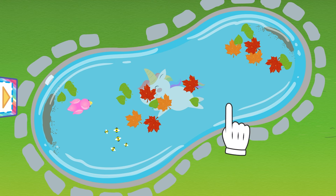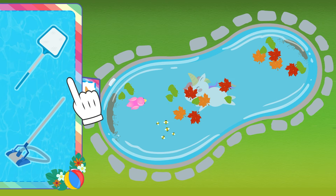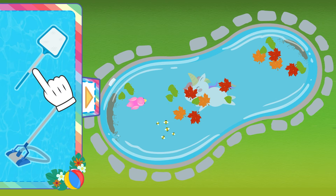First, we need to pick up the dirt floating on the water with a rake! We can use it to get the leaves or anything that's floating on the surface!